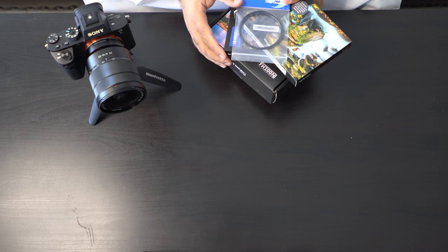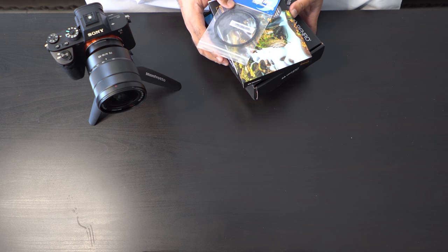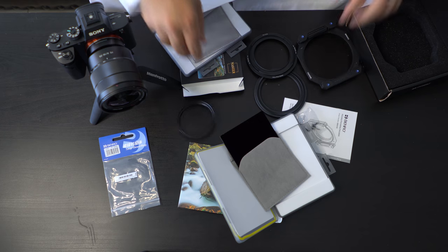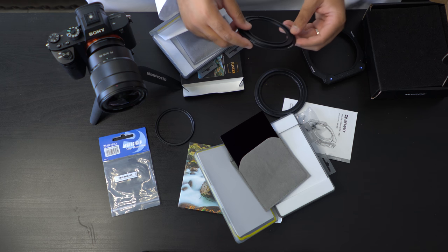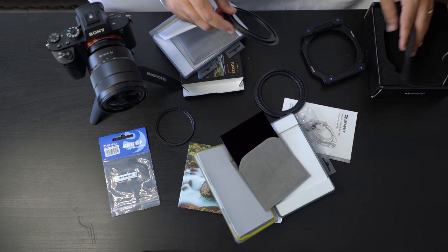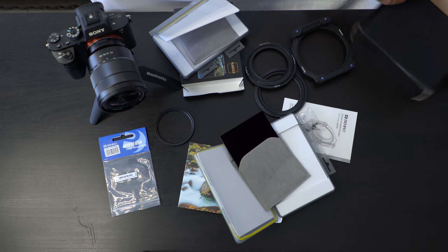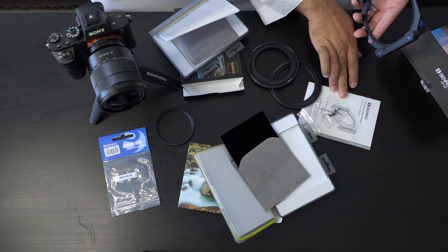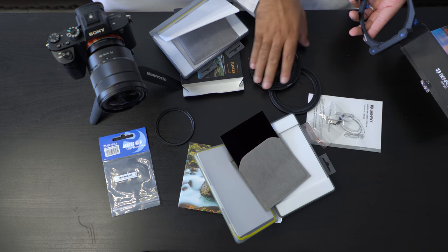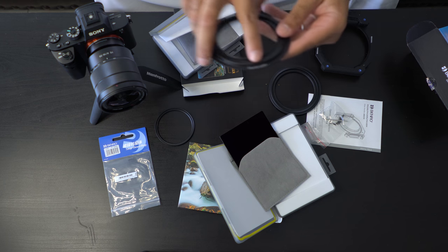First things first, let's rip this guy out of the box. We're going to start with the actual adapter kit, the kit and the adapters and whatnot. So we have here the Benro FH100N, which comes with the holder and the filter holders. And it comes with some adapter rings — this adapter ring is at 77 millimeters.